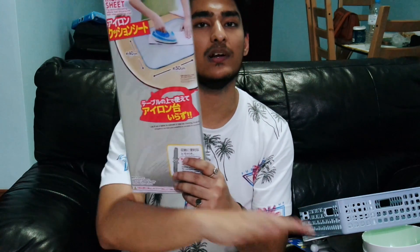We wear clothes and need to iron them, but we weren't able to bring our ironing board from India. So we bought this — it's a cushion ironing sheet. You just spread it on a table and it works as your ironing board. It absorbs and reflects all of the heat, which is what it actually says on the cover.